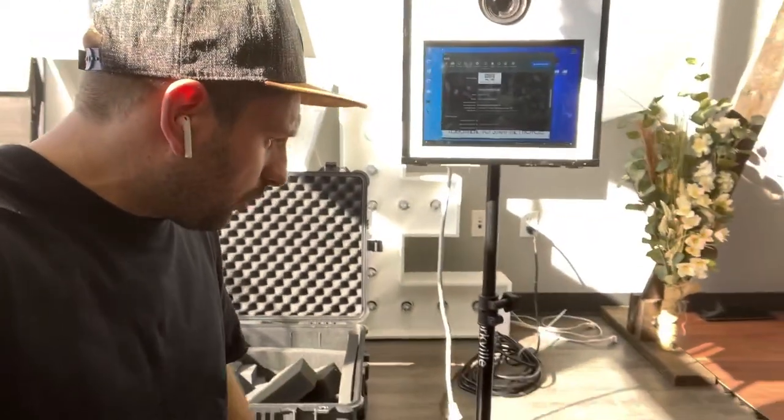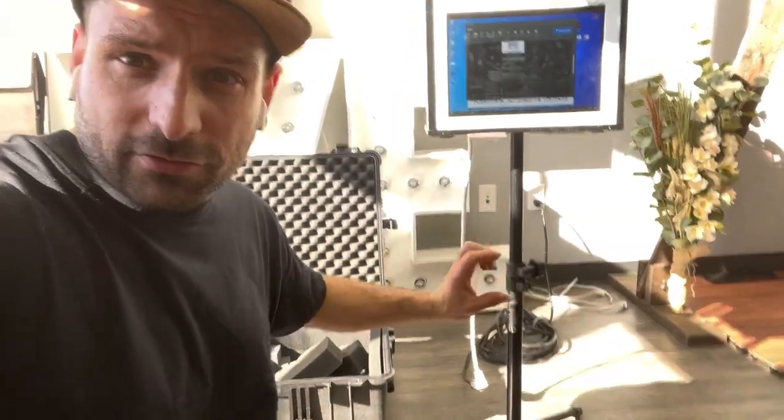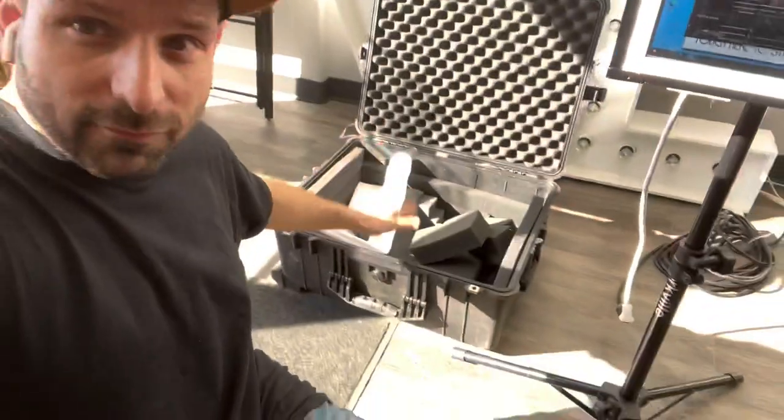What kind of stand do we use? We have a Yorkville stand — it's just a mini speaker stand — and then we use a pipe cutter to cut it a little bit shorter so that it fits nicely inside the box.